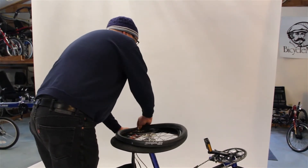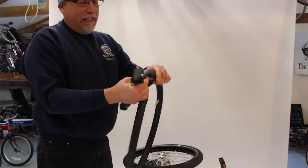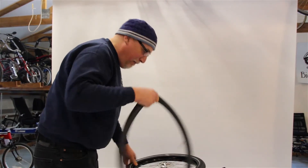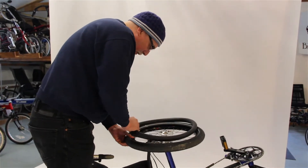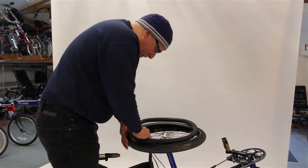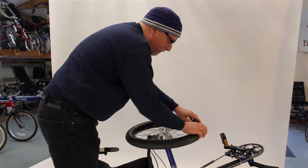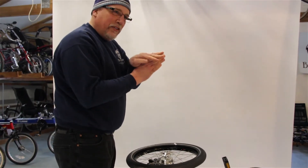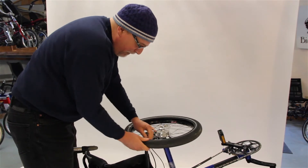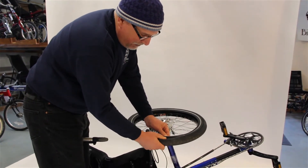I would grab a new tube and put a little air in it with my air pump — just to give it a little bit of body so it's not all flat and wrinkled up like when it's in the box. Then I would take it, pop the stem — this part — into the valve hole.